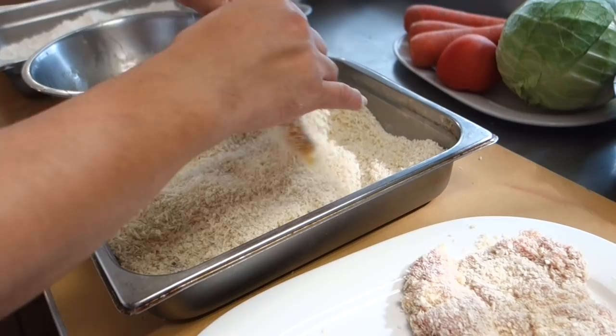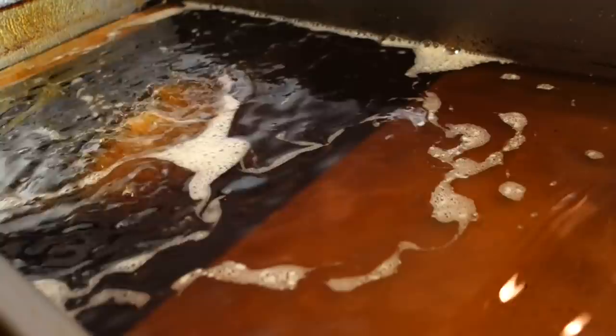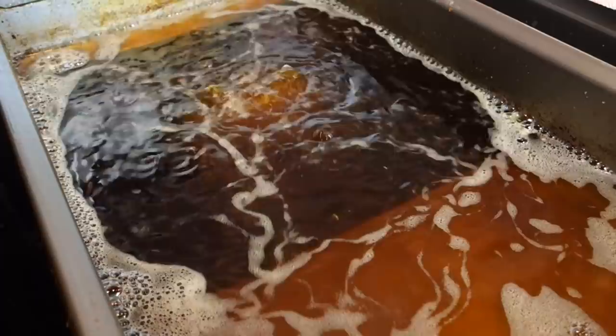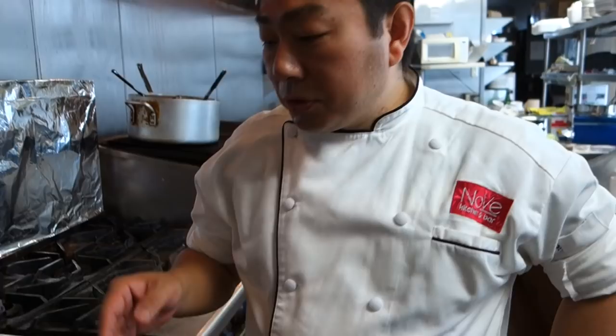What temperature should the oil be? 350 degrees. No finger into the oil — let's not do that. So 350 is not that hot. You just want to make sure it's in there longer and not burnt outside, so the heat can get all the way to the center of the chicken. That is the key. And about how long? About three to four minutes. It depends on the thickness.